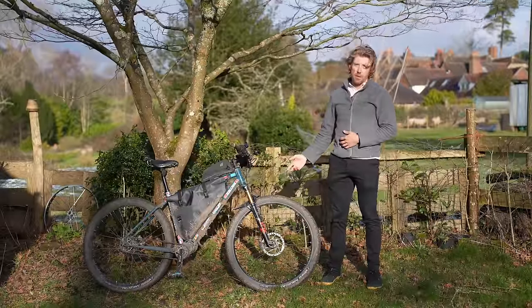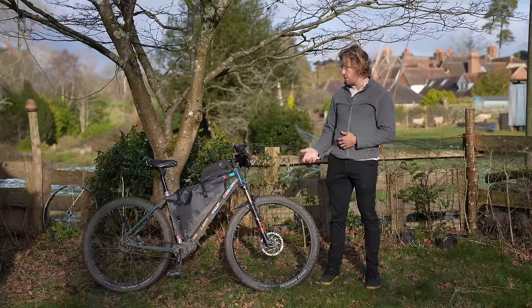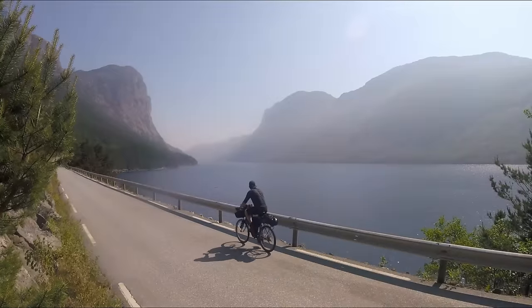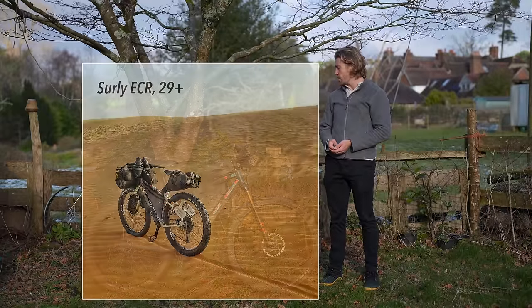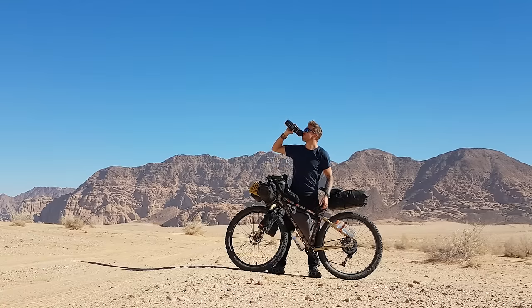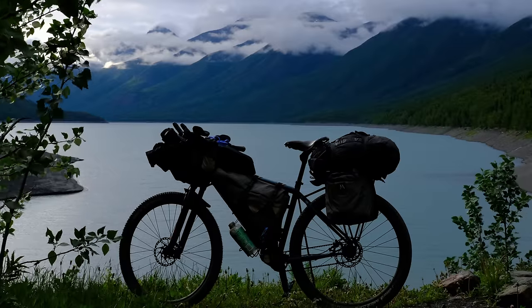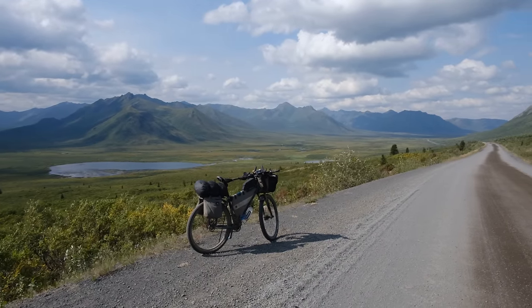This is actually the third bike that I've had for bikepacking and by far my favorite. When I first started cycling around the world eight years ago I rode a Surly Long Haul Trucker, which is a very conventional touring bike. That bike I rode for about 25,000 kilometers from New Zealand back to England and then all throughout northern Europe for about two years. My second bike was a Surly ECR 29 Plus, which I rode from northern Europe all the way down to the Middle East and then the entire length of Africa, throughout South America, and then all around Europe over the course of the pandemic. Finally I switched over to this bike, which I've had now for about two years, and it has seen action in Europe, Africa, and North America — most recently I cycled it from Alaska down to Canada.